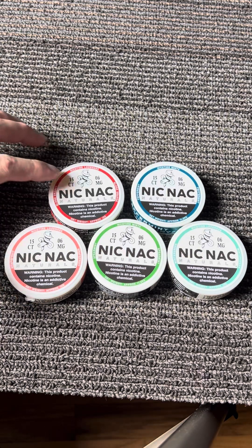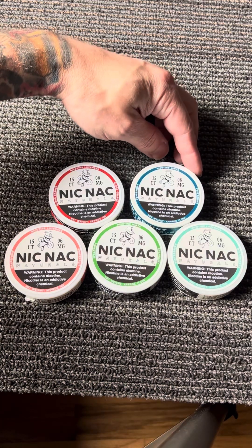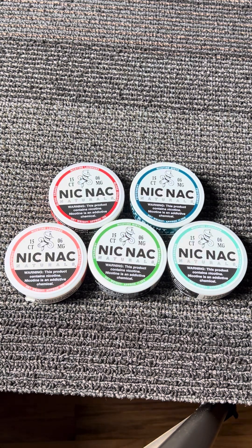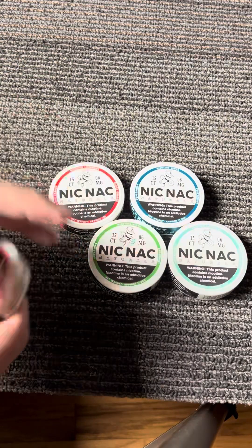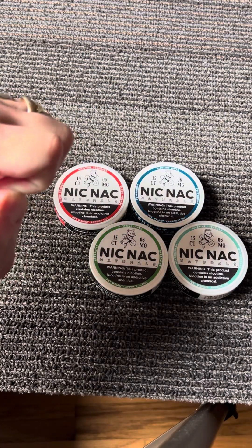We've got blood orange, peppermint, wintergreen, spearmint, and grapefruit. I don't know why they'd choose grapefruit, but I figured I might as well grab them all. Let's try the grapefruit first since it sounds so horrible. Like I said, I've already tried the blood orange and it's pretty tasty.